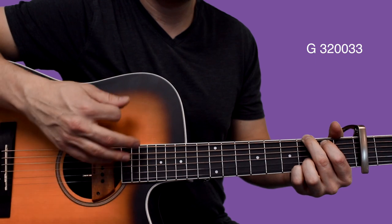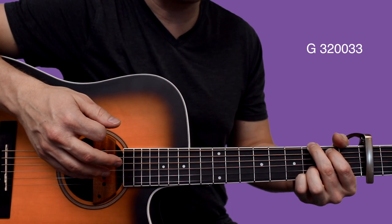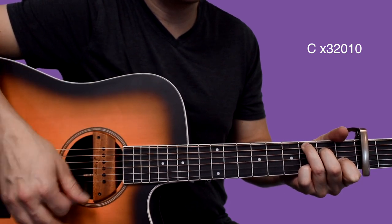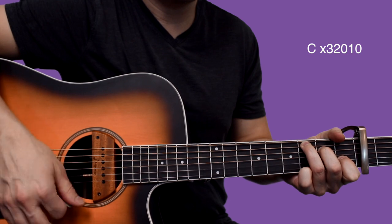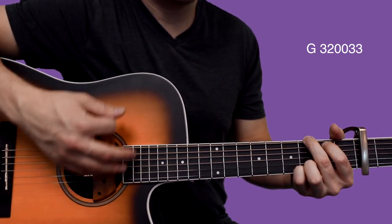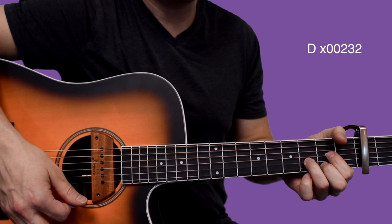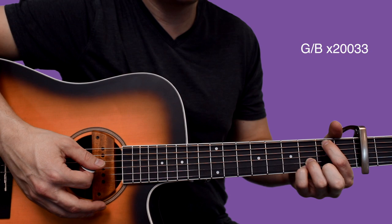Right there we're going to go to the chorus — it sounds like a pre-chorus to me, but I guess we'll call it the chorus. So we're going to go up to C, back to G, back to C, back to G. Right here we've got a series of chords with single strums: E minor, D, G, and then G over B — pretty much just a G chord but you mute out the low E — and then C.